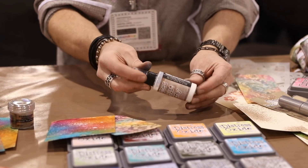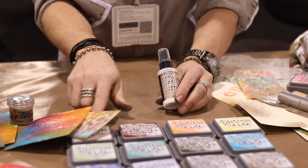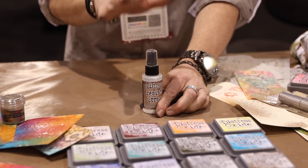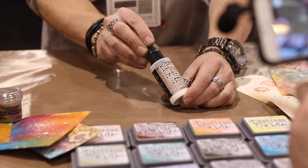We'll start with resist spray really quick. Now, this is a very milky consistency. It looks white, but it will dry completely clear. It is designed to go on any surface. We can spray it on glass, on metal, on fabric, on wood. But on paper, of course, we can use our inks and our other mediums with it.